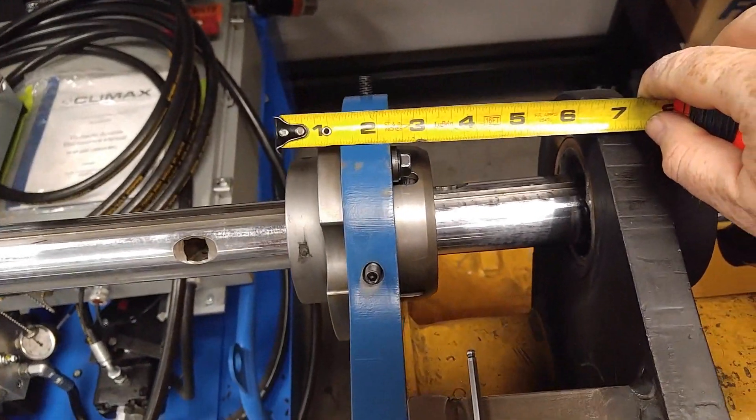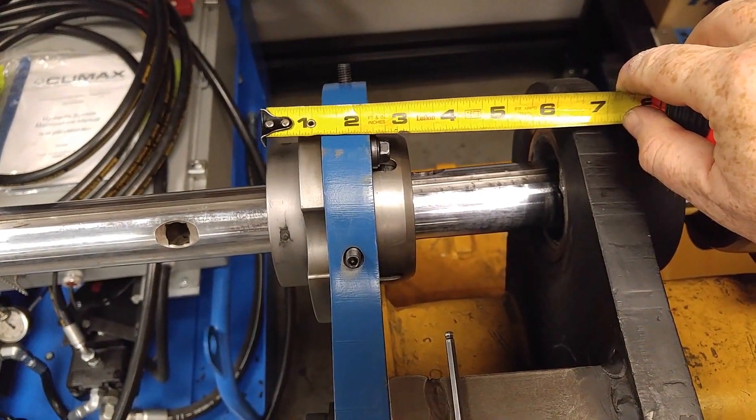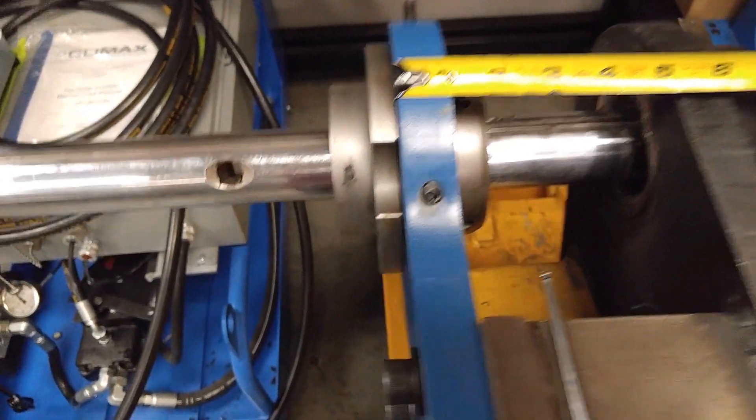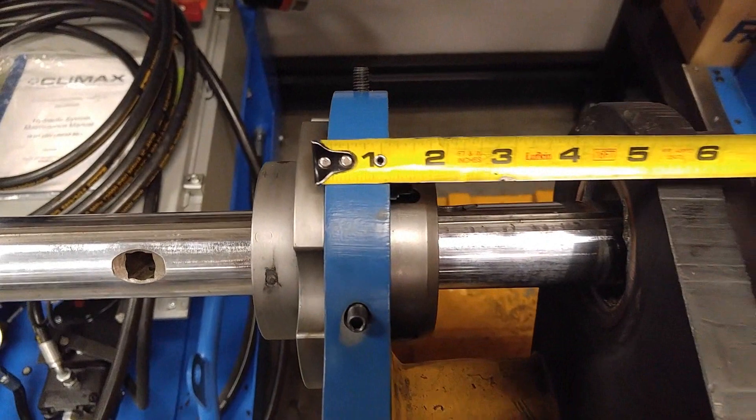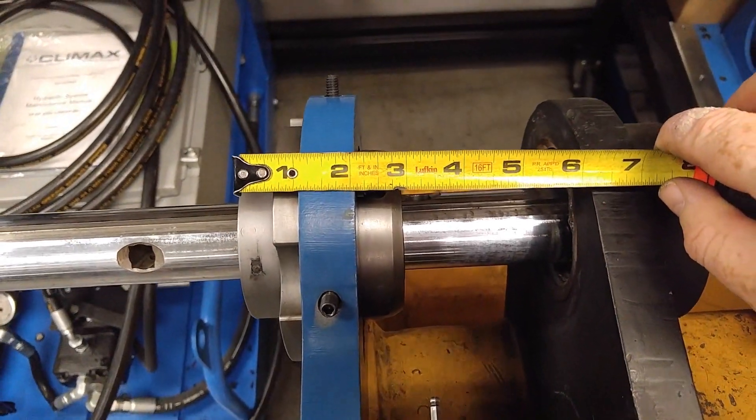So now we have clearance of just over three inches. We picked up the width of the plate here — one inch. Hopefully this is enough to give him the clearance that he needs.